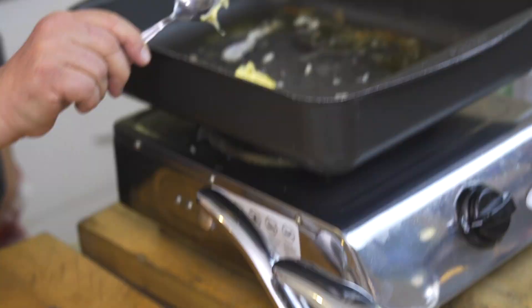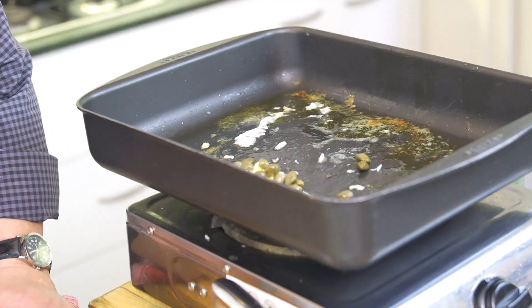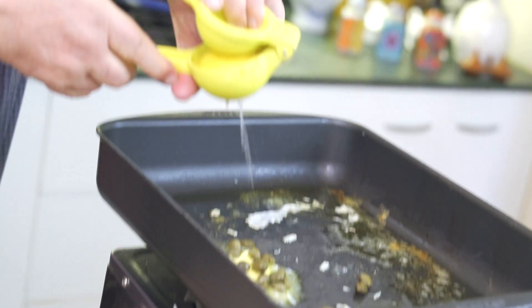Now grab a bit more butter, some capers which I've drained and rinsed, and some lemon. You can add some parsley in it as well if you like.